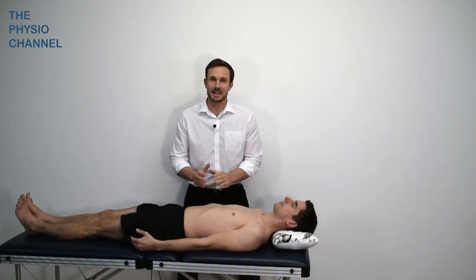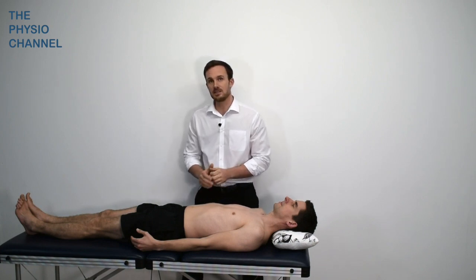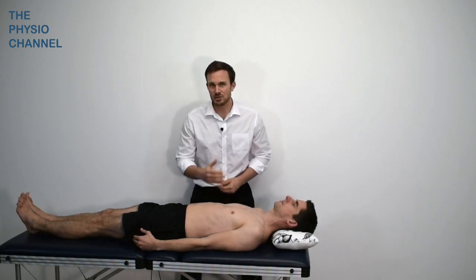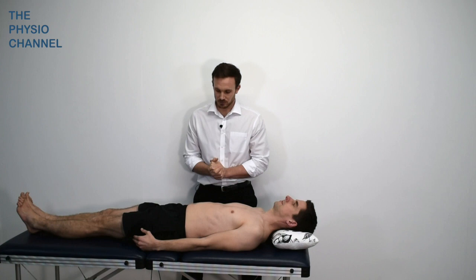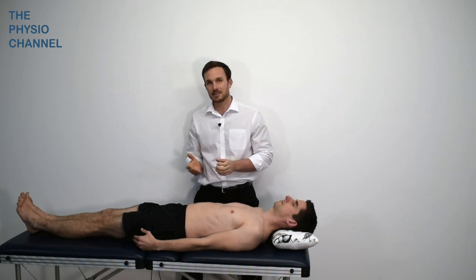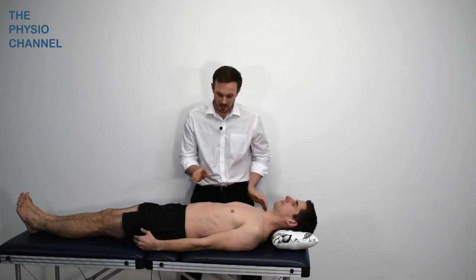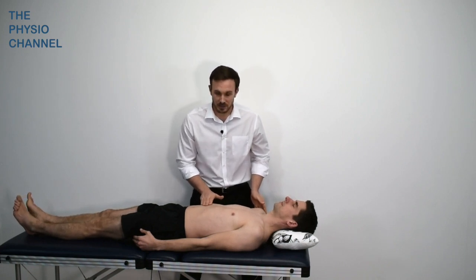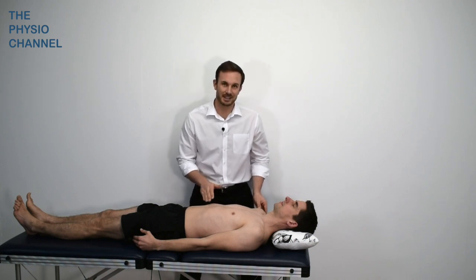One more thing to look out for is excessive tone of the rectus abdominis. People who hold high tone there — from doing lots of sit-ups or trying to maintain a certain posture — can sometimes restrict the motion of their diaphragm. You can ask about exercise habits and whether they do lots of sit-ups regularly, look for increased tone in the musculature, and feel the abdominals — when relaxed they should be soft. High tone in the abdominals can restrict rib cage mobility and affect the breathing pattern.